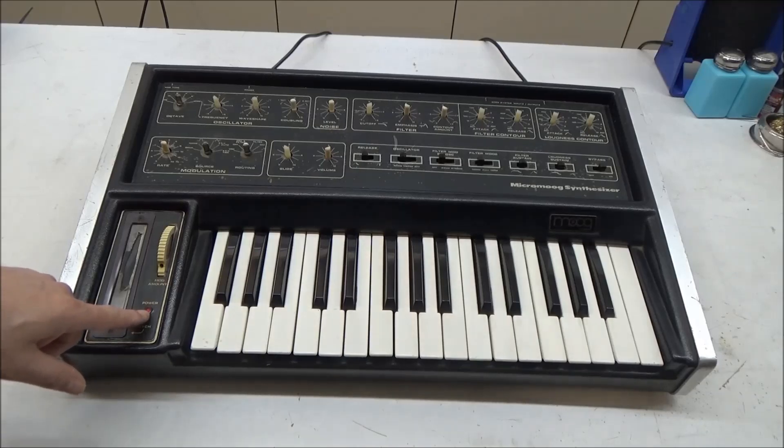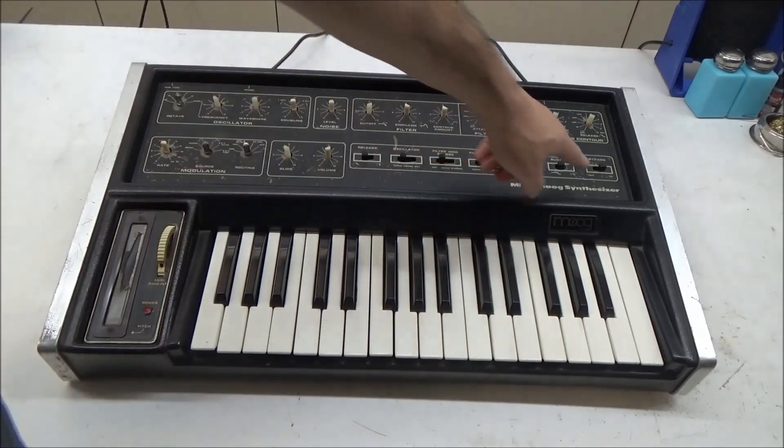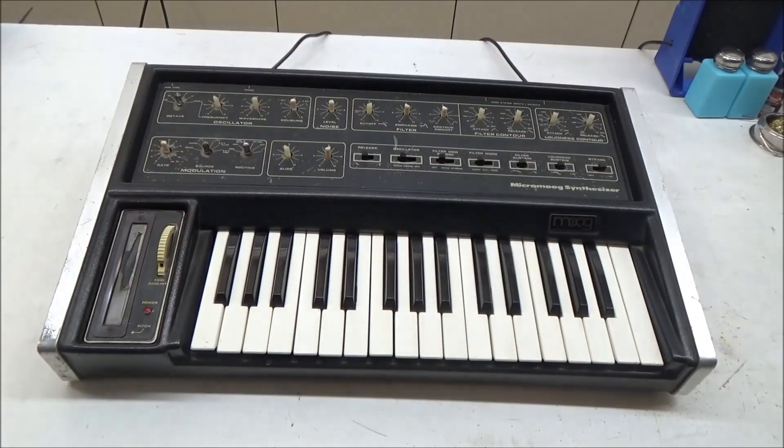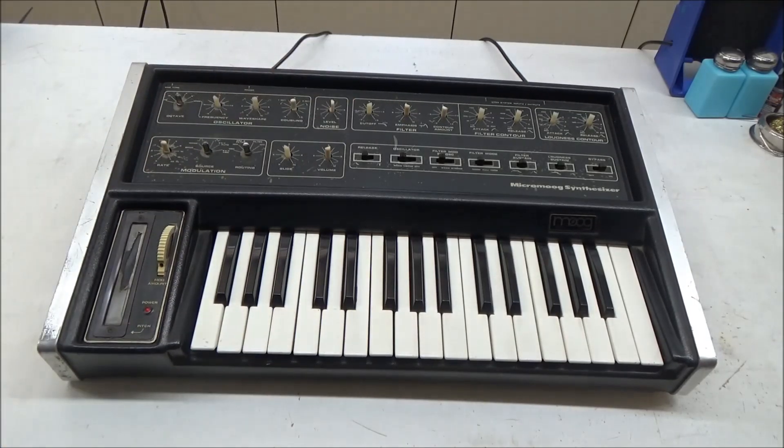So here's the non-working one. The power light comes on if I wiggle the cover just right, but I have the VCA in bypass mode so there should always be audio output. I've got noise turned up, the oscillator on, the filter open, and I'm not hearing anything coming out. I did check the power supply when I changed the power cord and it was working properly with the correct voltages even with the load attached. There were no short circuits dragging the voltage down. So let's open this up and have a look.